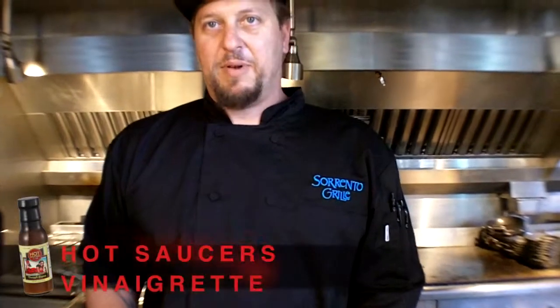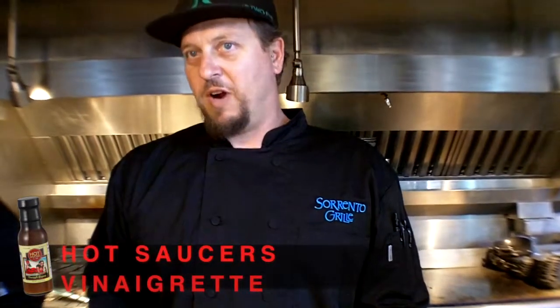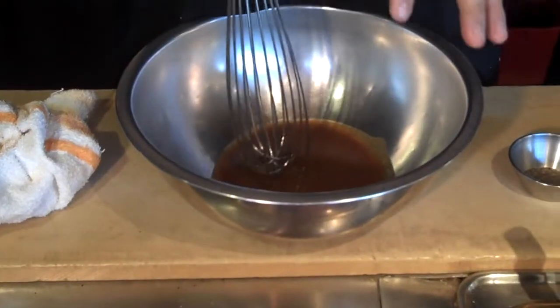Here we are again. We're making a pineapple express vinaigrette — basically a pineapple sinatra vinaigrette. We're going to use the pineapple express as the base.